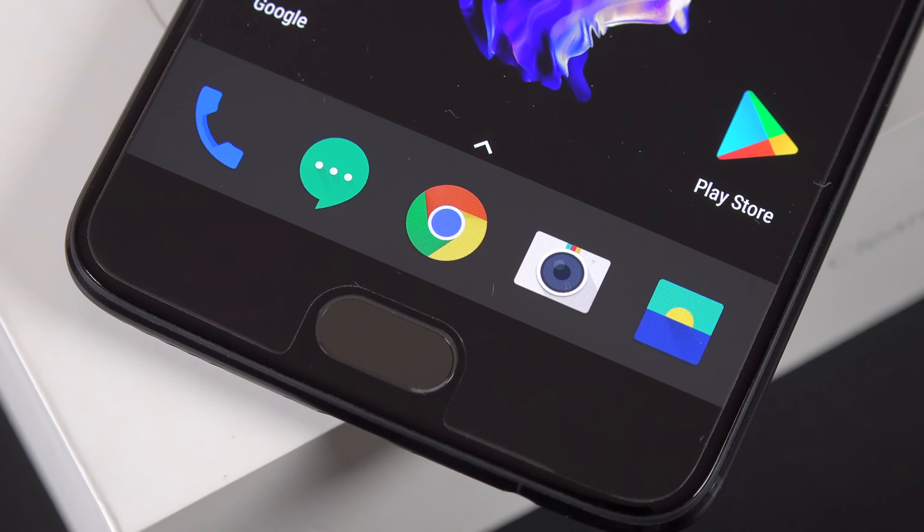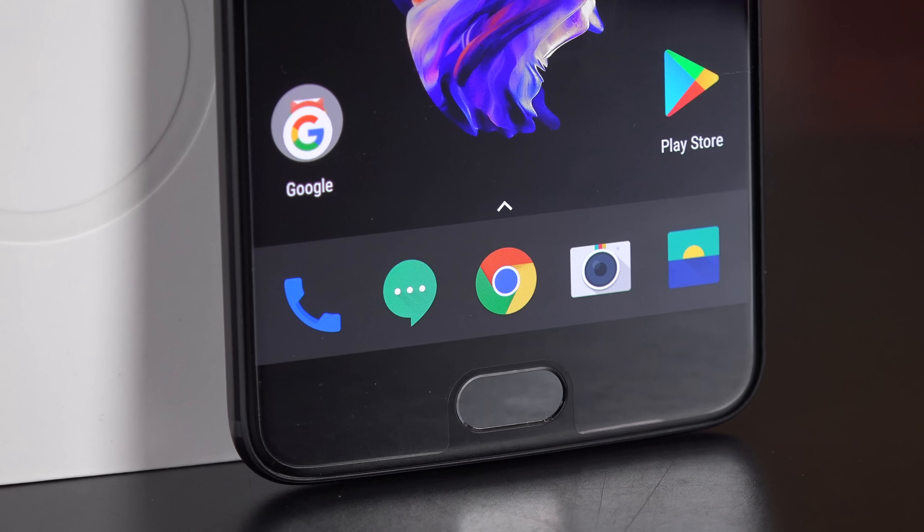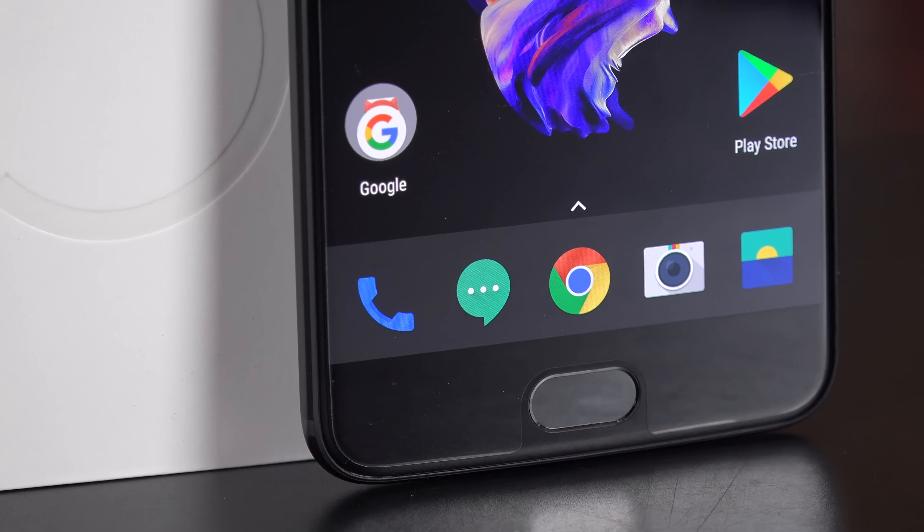The fingerprint sensor on the front is covered in ceramic, so it's extremely durable. It's extremely fast, reads your fingerprint in about 0.2 seconds, and is very reliable. So far, it's one of the best fingerprint sensors I've used recently.